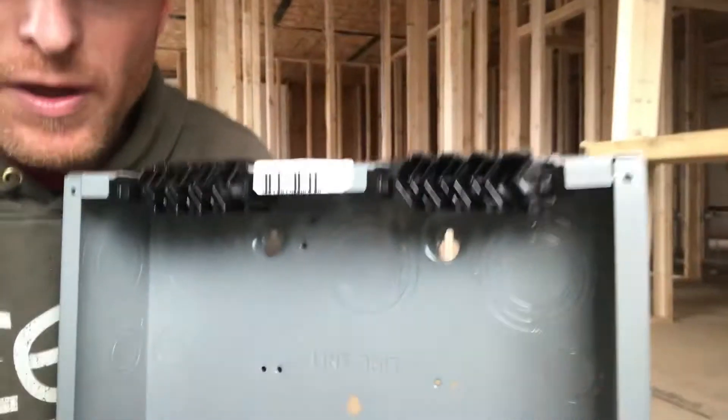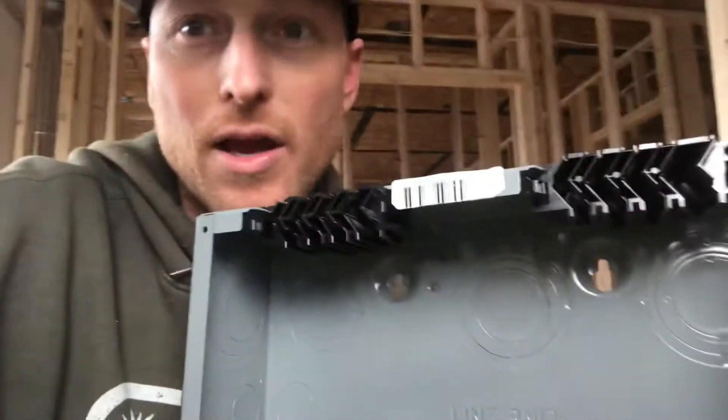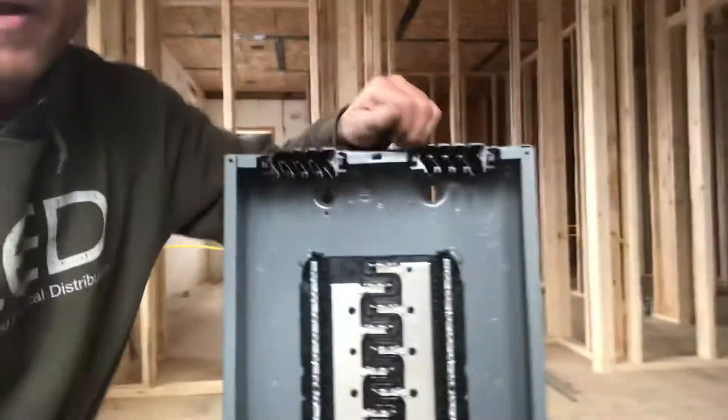Let me prove this to you in one simple thing. Right in here you're going to see the word 'line.' Next to it you're going to see the word 'line' the other way. So if I flip this over — just like this — my breaker is now on the bottom, but it's still 'line' and 'line.' The way it goes is whichever way your cable is coming from: if your cable is coming from the top, put your main breaker at the top; if your main cable is coming from the bottom, put your main breaker at the bottom. Save yourself some hassle — try to separate your branch wiring from your service entrance cables.